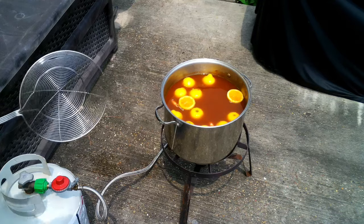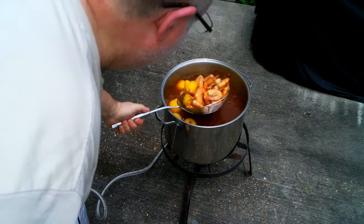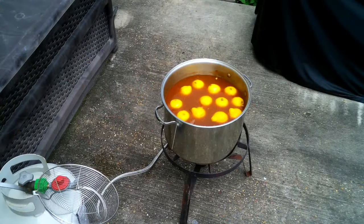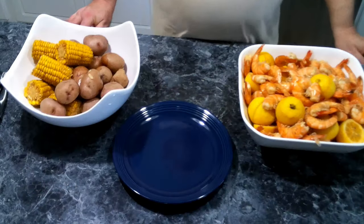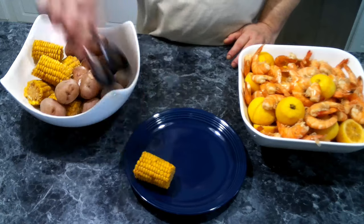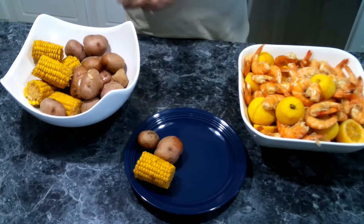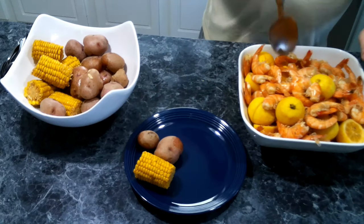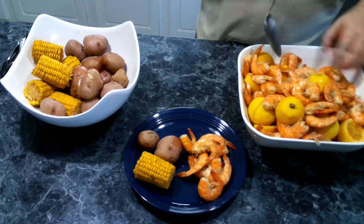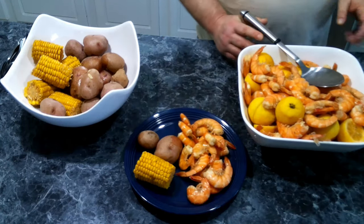Our shrimp have been soaking for about 15 minutes — I'm going to go ahead and give them a look. They look perfect! I'm going to remove these from the pot and get everything plated up. We've got a corn and a couple of potatoes, and then a good eating spoon of shrimp, which are still hot coming right out of the pot. And there we go!